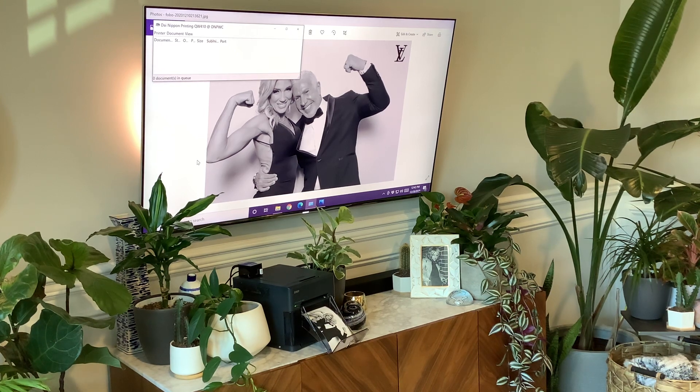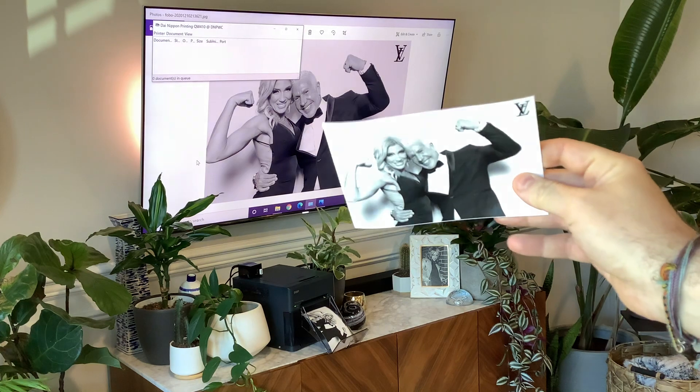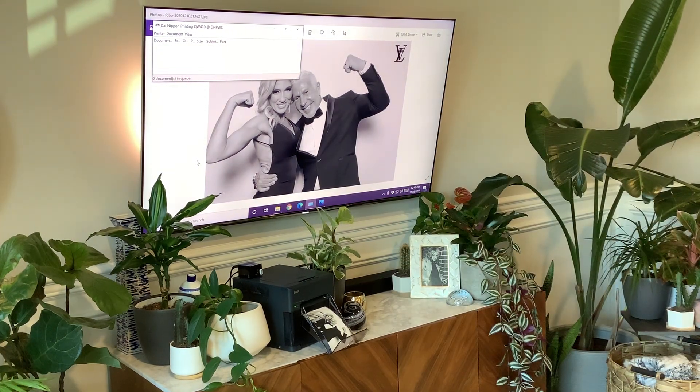And if you haven't done black and white on a QW410 yet, let me tell you — the iPad really doesn't do it justice here, sorry for the lighting — but the black and whites are amazing. They blow the 620 out of the water. I've never seen anything like it. Usually that's my biggest pet peeve with dye sub printers is that it just doesn't handle black and whites well, but this QW410 is a game changer.